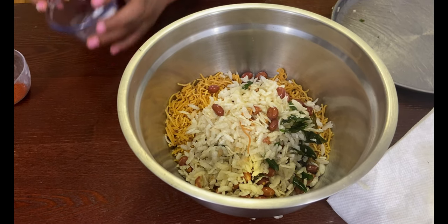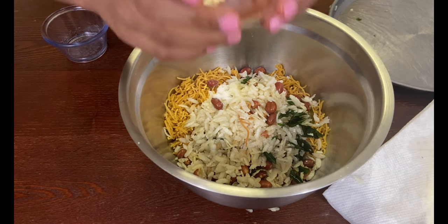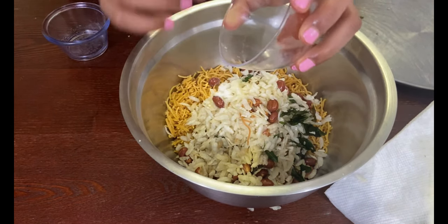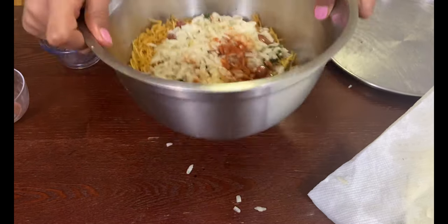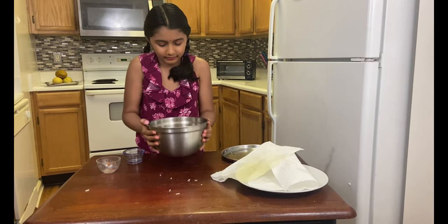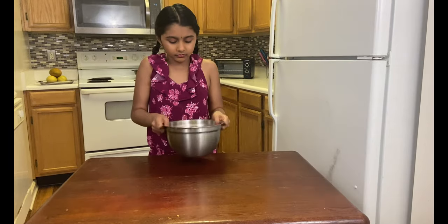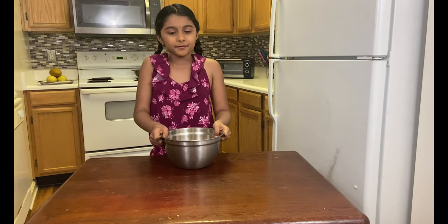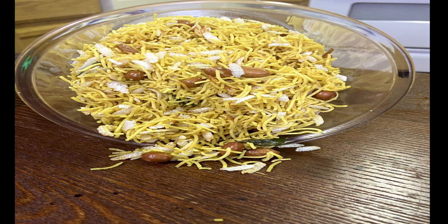Now we're gonna add salt, and now I'm gonna add some red chili powder. There we go, I'm done. I smell these mixture parts — they smell so good as usual!